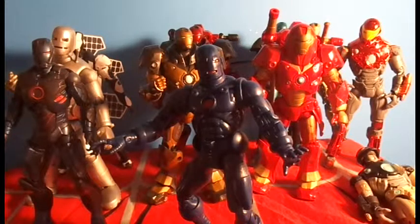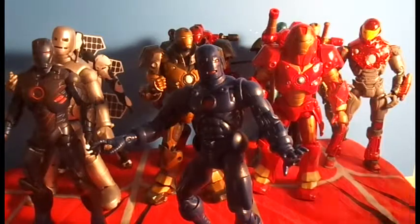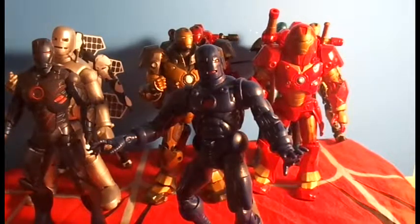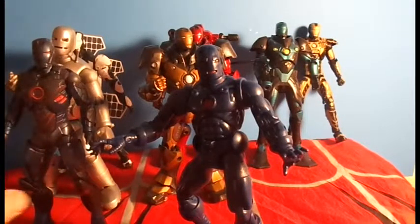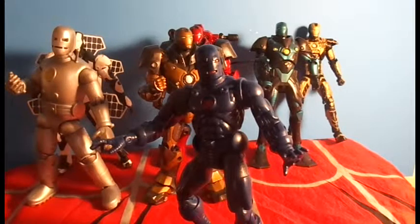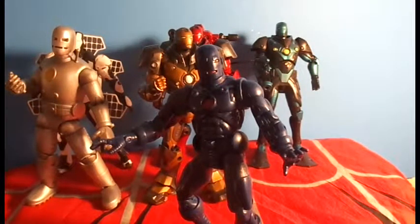Anyway, I hope you guys enjoyed the haul video. Come check us out at MUCollectorClub.com — we have lots of great stuff going on all the time. If you come check us out, post up some pictures and let's see your Iron Man armory collections. Feel free to leave a video response. This has been US Agent 27 — I really appreciate you guys watching. Thanks.